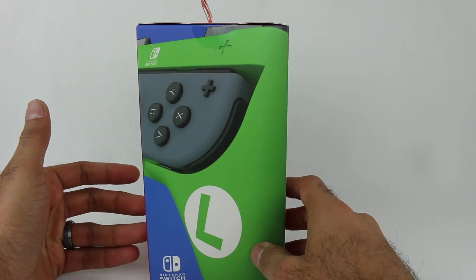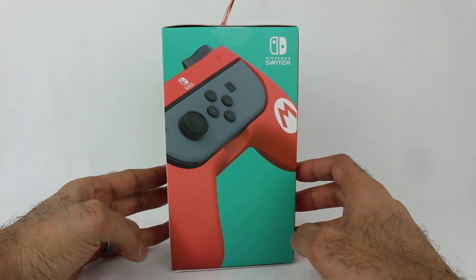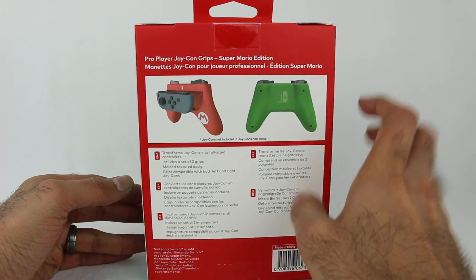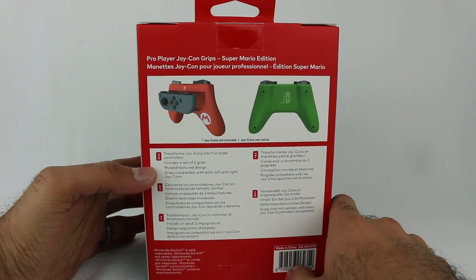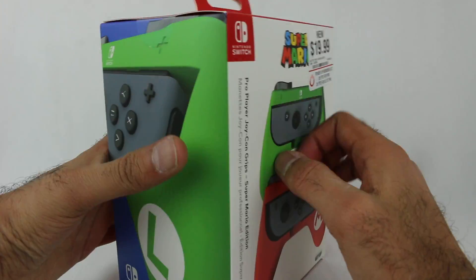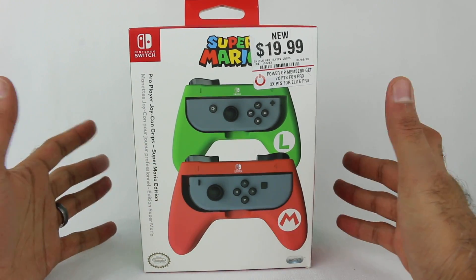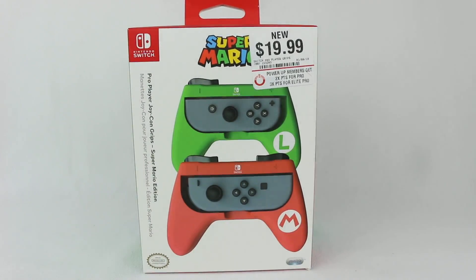Here it is right here. So there are two different versions — there's a Luigi one and a Mario version as well, which is pretty cool. The back shows you the controllers, transforms Joy-Cons into full-sized controllers, includes a set of two grips, a molded texture design, grips compatible with both left and right Joy-Cons. Very interested to try these out, so without further ado, let's get this open and take a look.